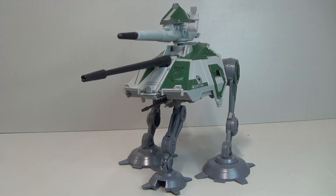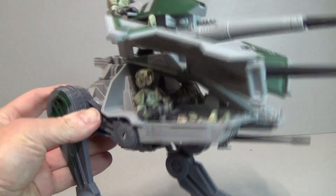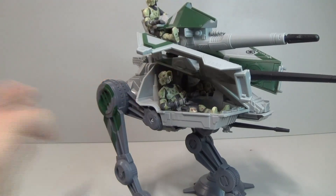Let's have a look and see what it looks like with some troops in it. There it is loaded up with Kashyyyk troopers. Even though these guys are small, you can see they really struggle to sit nicely, but you can still get two in the cockpit and one on the turret there.